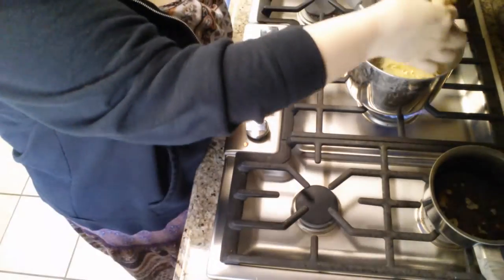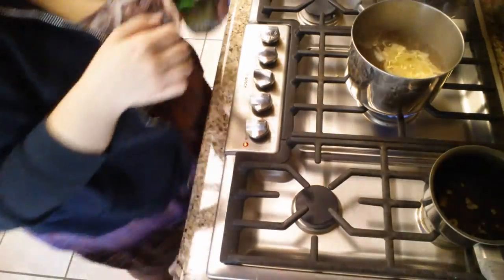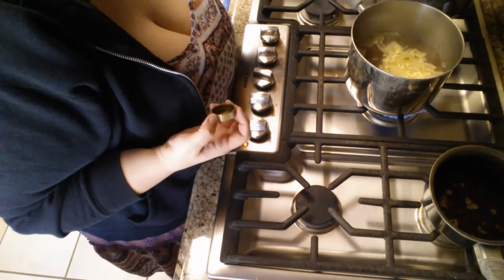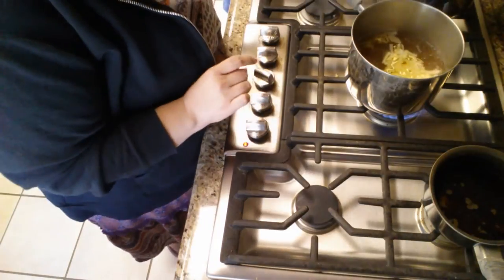Oh yeah, I forgot—I'm going to put a little bit of oil in there. Just a tiny little bit, like that. That's all the oil you need.